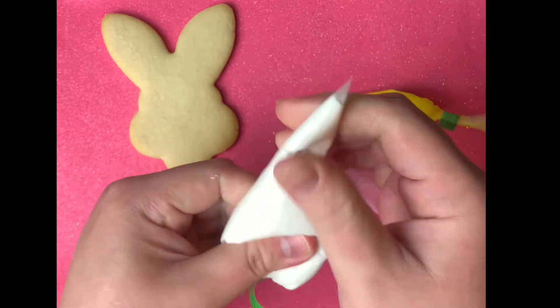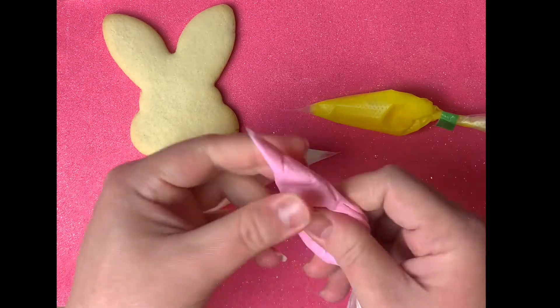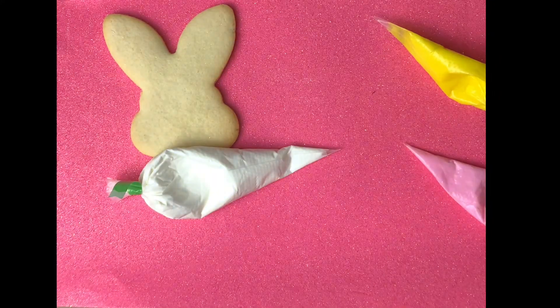The first thing you want to do is get your icing and kind of massage the bags, just to make sure that the icing is well mixed. There's no separation, which is completely normal, and it's just ready to go.